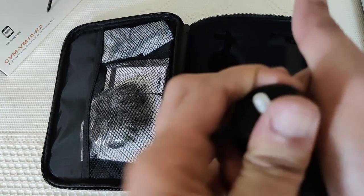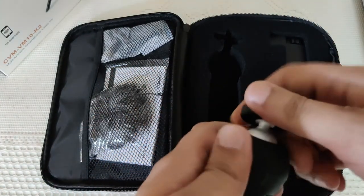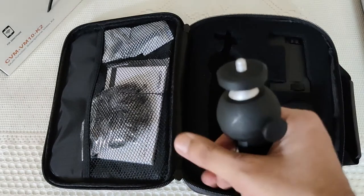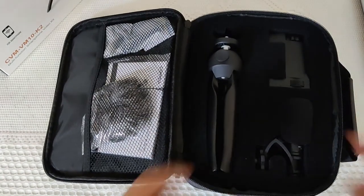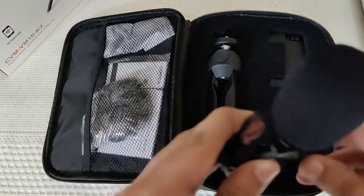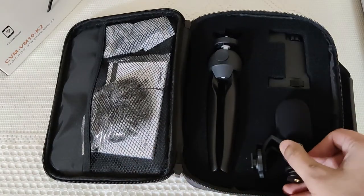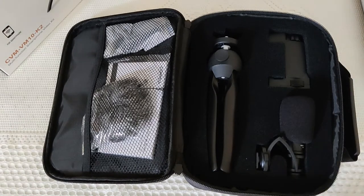I want to use it as a selfie stick most of the time because I'll record through the front camera and I needed something where I'm not holding the phone, because that looks awkward. So this feels decent to just hold it like a grip. We got that tripod, and then we got this mic - we'll talk about the mic later because you guys know my relation with mics.